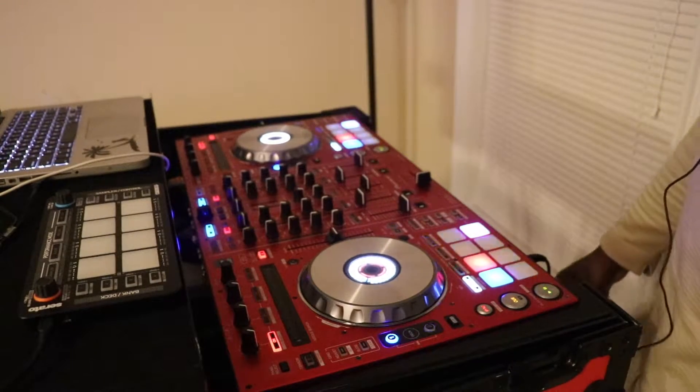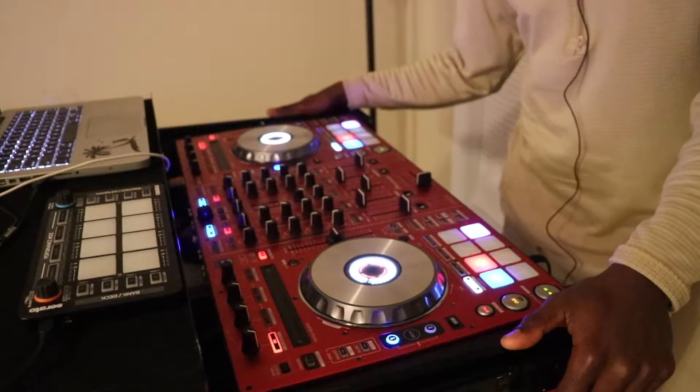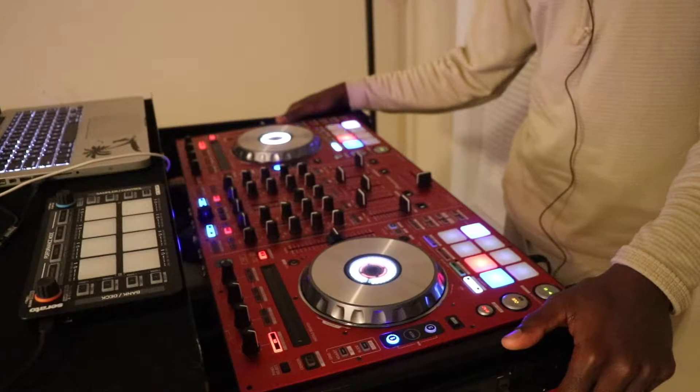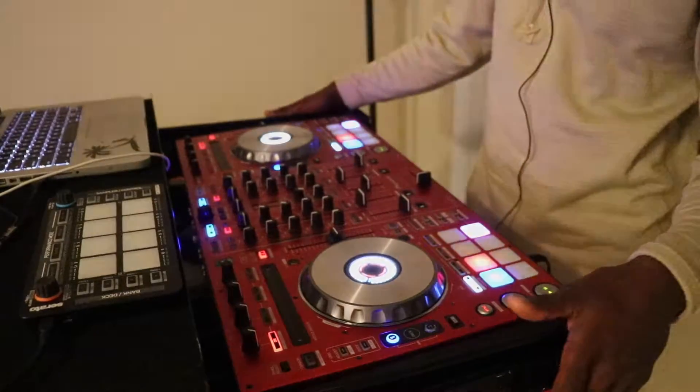Wagwan, Massive and Crew. DJ Coolbriz here once again with another tutorial, and I'm going to be showing you how I turn my SX2 into a beast of a controller — pretty much just pumping it up on steroids.